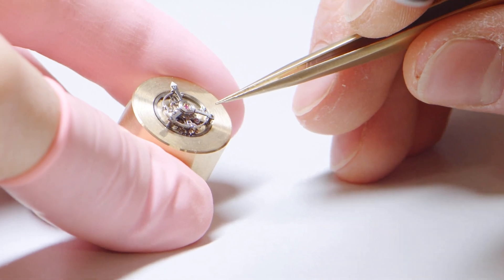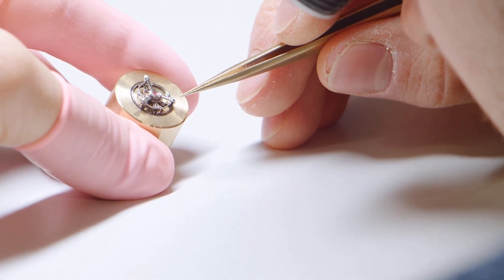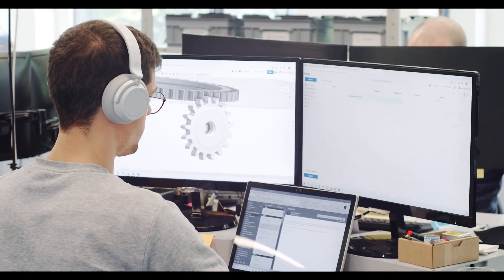We had some issues because in the first version we wanted to lighten the parts as much as possible. The titanium components were too light — that led into too much tension and deformation during production and assembly. That's why we had to re-engineer the parts and produce a second production run.